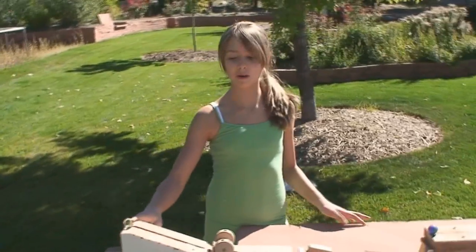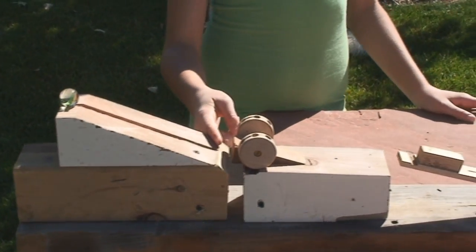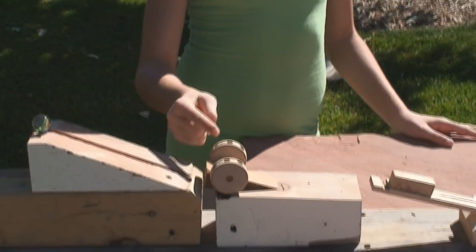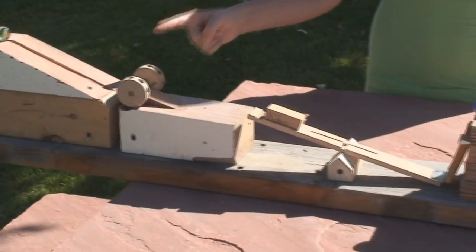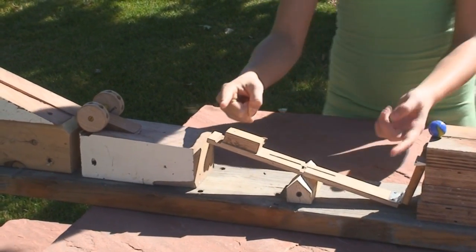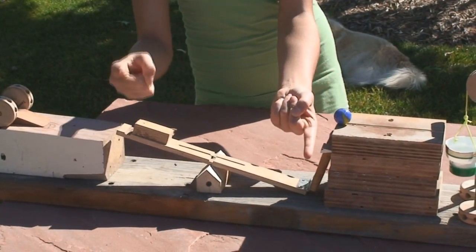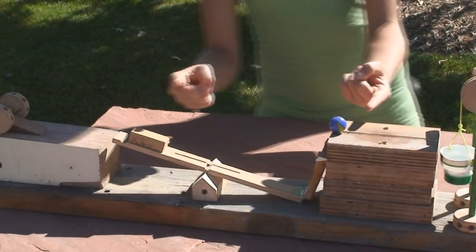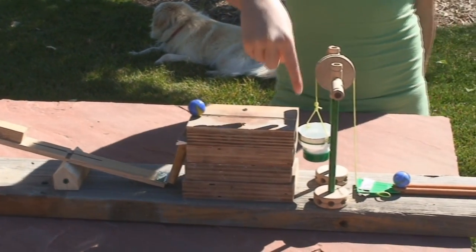So first, a ball will roll down an incline plane, forcing the wedge to hit a wheel and axle and roll down another incline plane. This wheel and axle will hit the lever, letting this part come up, letting this end come up, and roll down another incline plane, coming into a bucket.